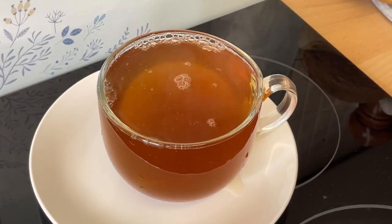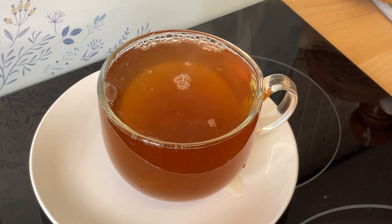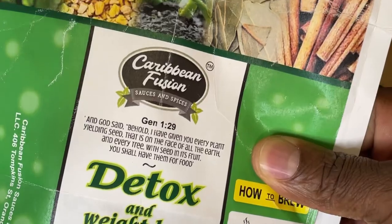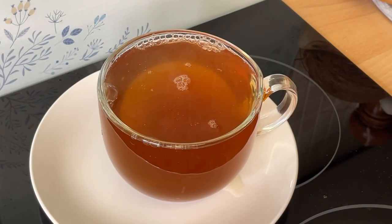Look at the color of the tea — that is amazing. Detoxing the body is important, 100%. These are things you can drink that help to reduce certain kinds of inflammation in your body. Especially if you suffer from inflammation, this is good for you. Please go over to Caribbean Fusion Sauce and Spice and check them out. I use their products all the time and they've helped me, so I believe they'll help you also. I'll put a link in the description box.